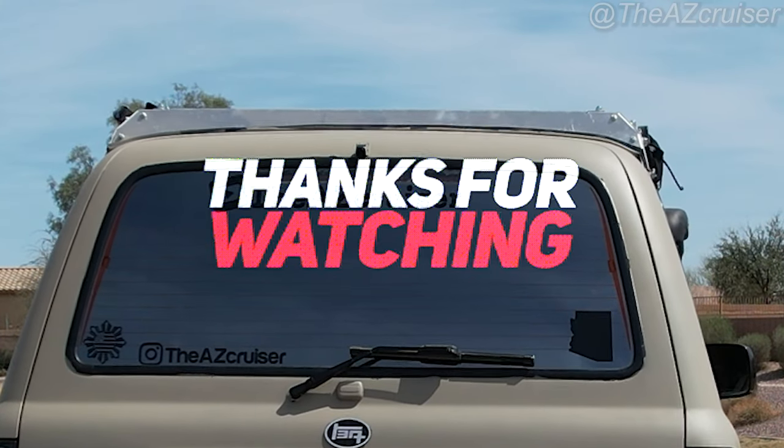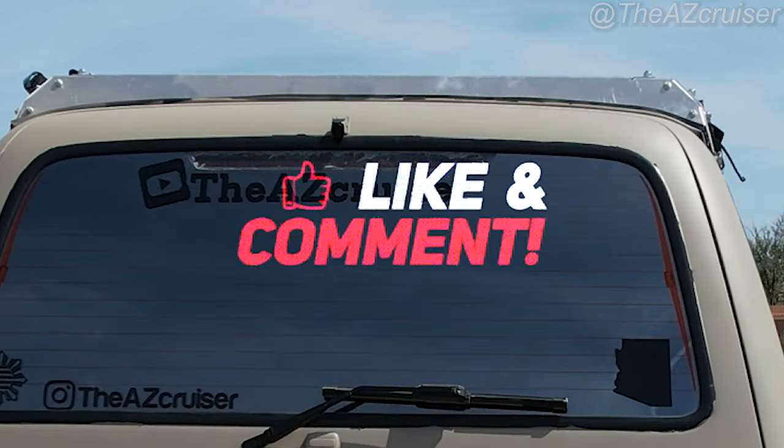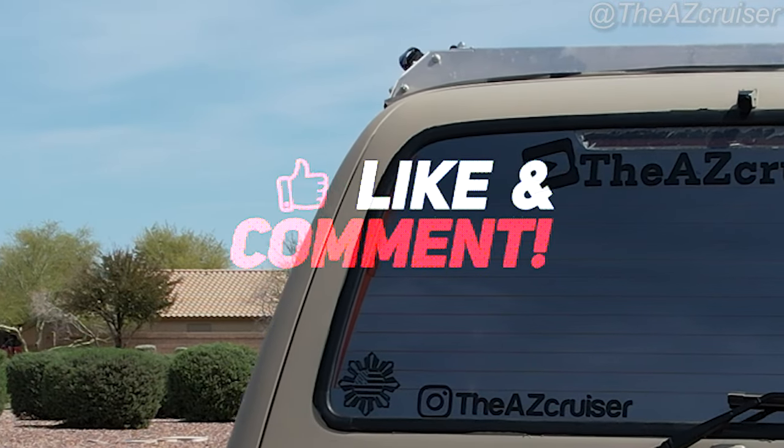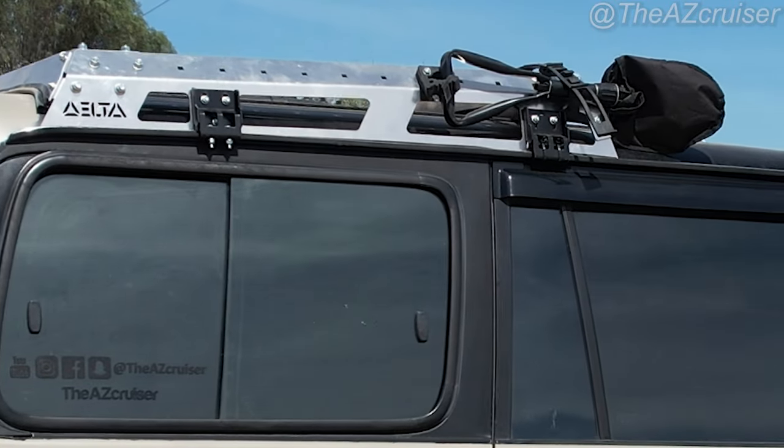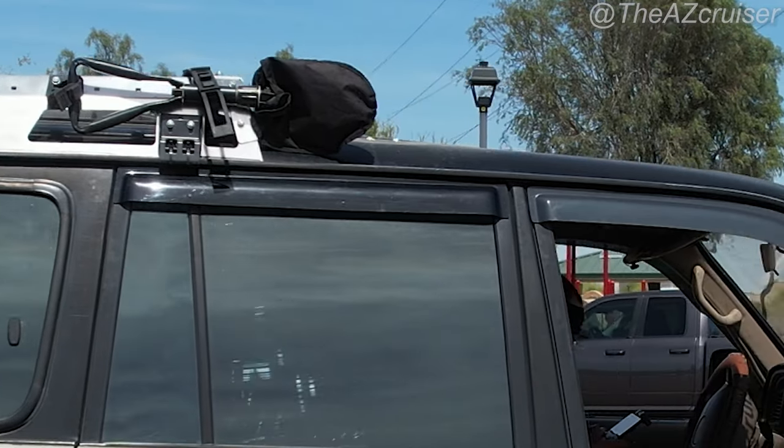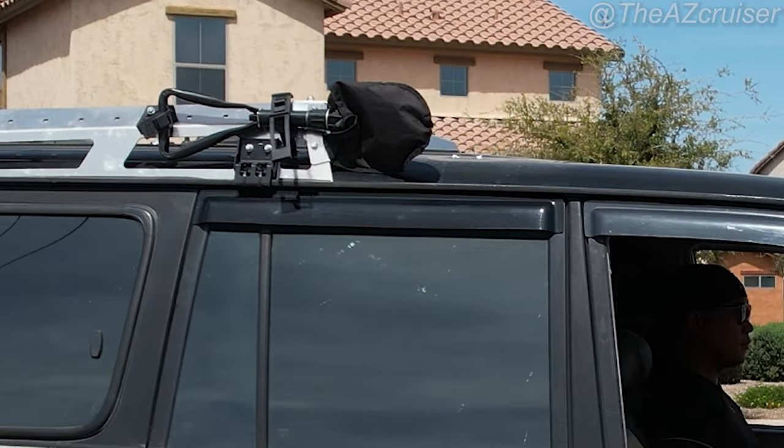If you like this video make sure you like, share, and subscribe. I got another video coming up of what I've done so far — as you can see I got a new paint job, so stay tuned for that. Anyway, hope you enjoyed this video, hope it helped, and I'll see you on the next one.